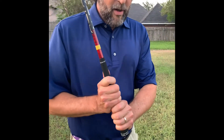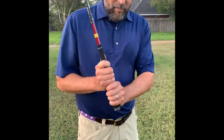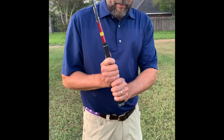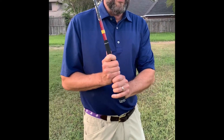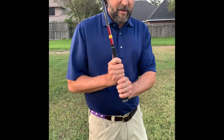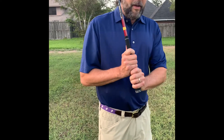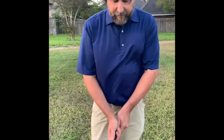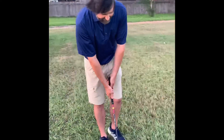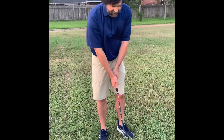None of these are more right than others — it's really a matter of preference. But whatever your preference, you're going to want to use the same grip every single time, because part of gripping the club is getting ready for your shot. That's the one thing that you have a lot of control over.